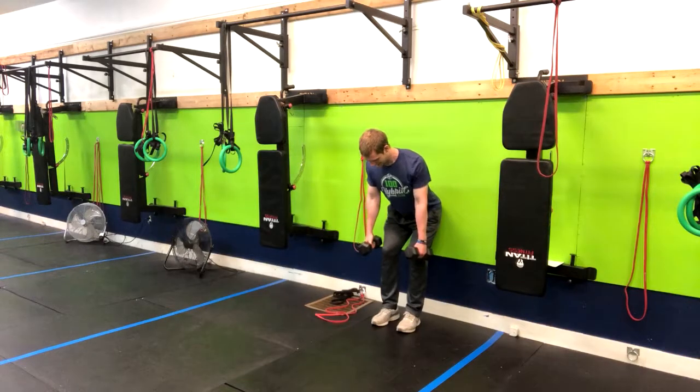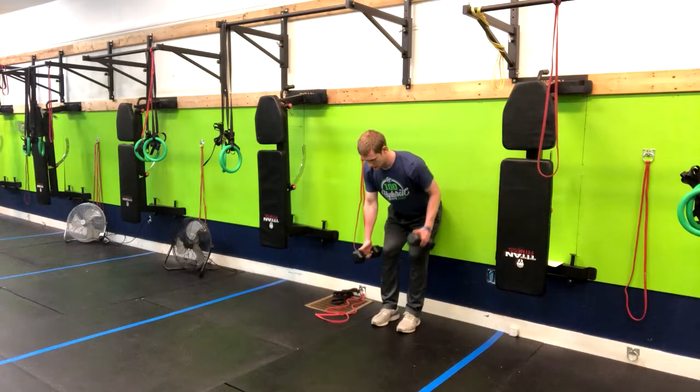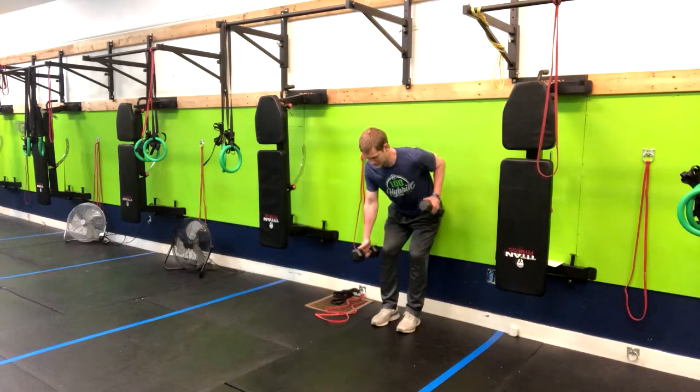Bring your shoulders back and down, and now we're going to alternate — driving one elbow to the ceiling, then the other. Repeat through this for the amount of reps given.